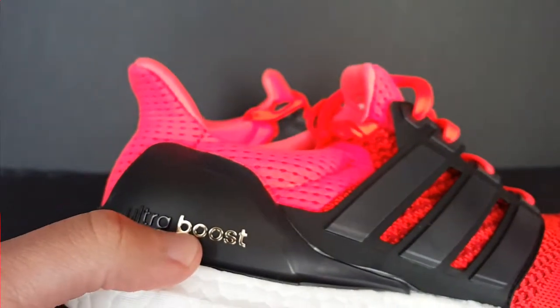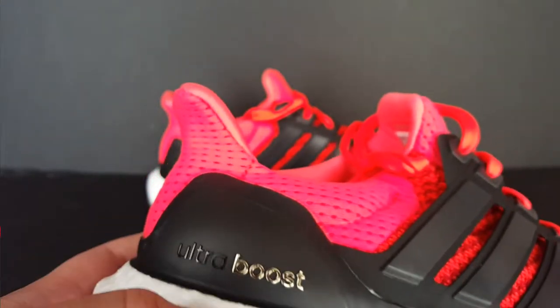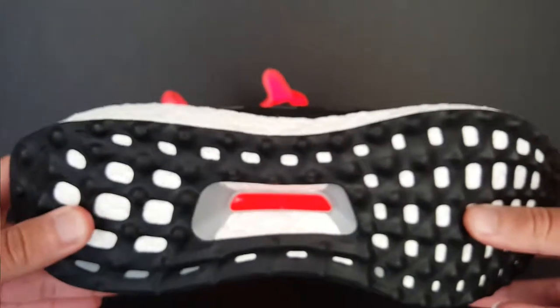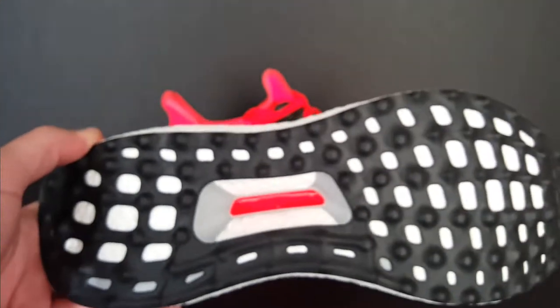Right here it says Ultra Boost — the Boost is in chrome and Ultra is in black, like a glossy black. On the bottom, you got the nubs that a lot of people don't like, and I know they changed these for the new versions with the Continental rubber.